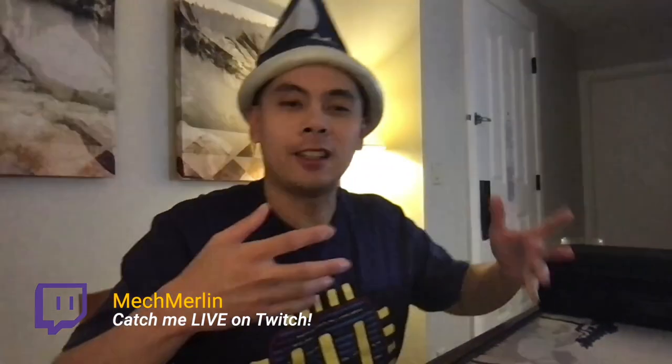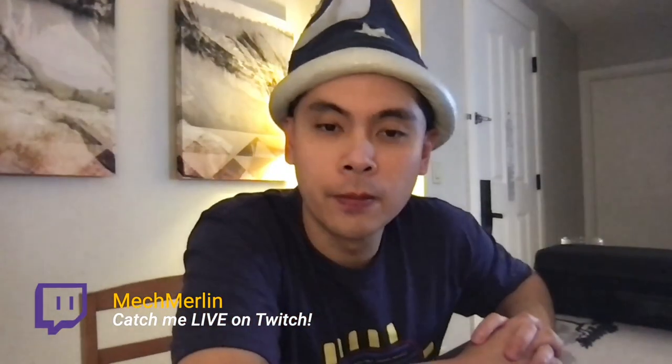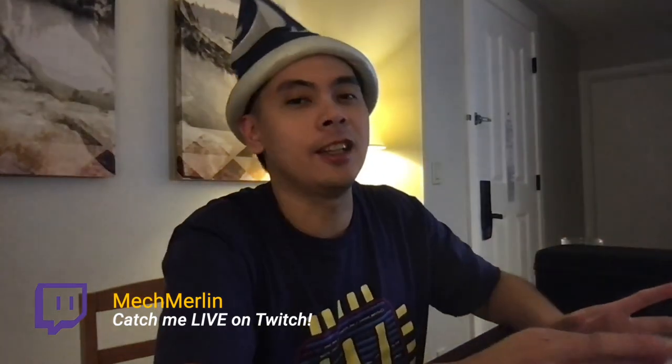Hello everyone, hopefully everyone's doing great tonight. As you can see I'm still in vacation mode at my vacation home. I did end up having to get another mic because the sound quality from last night was just absolutely dreadful, so now I've got a brand new mic that I've actually been wanting to buy for a while, so hopefully it sounds good for everyone.